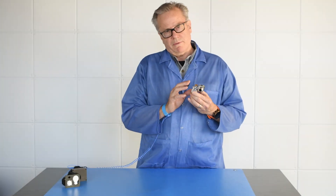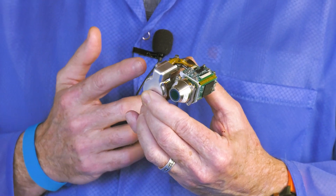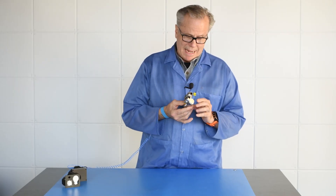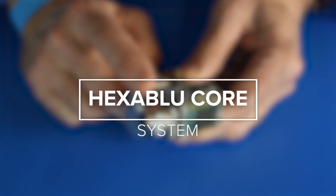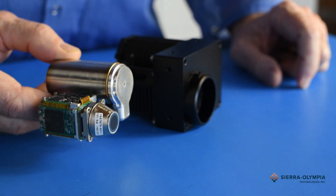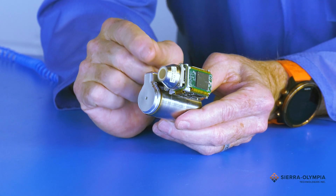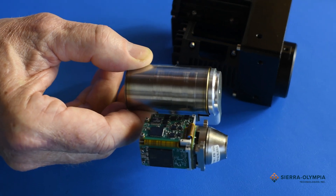There's no better, cooler manufacturer in the world than DRS, and that's represented in this small, lightweight package. Hi, my name's Chris Johnston. I'm the president of Sierra Olympia Technologies, and I'm here to talk about a new mid-wave infrared product that we've been selling for quite a few months right now. It's called the Hexablu. It's a sensor manufactured by DRS. Let's dive into a brief overview of the Hexablu and what makes it so special.